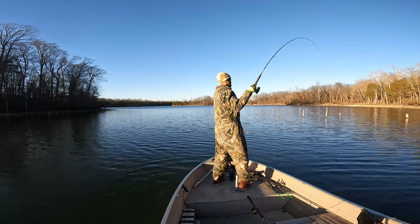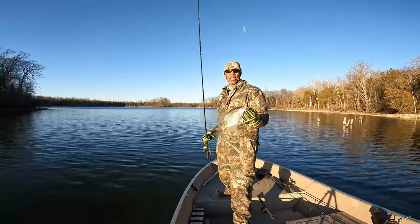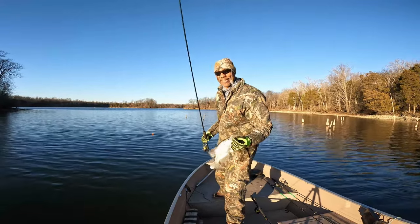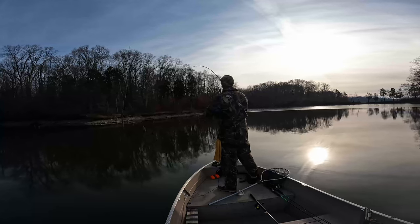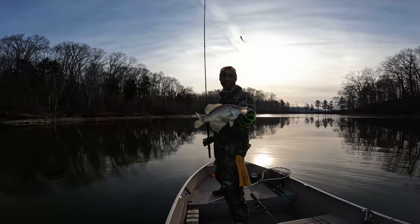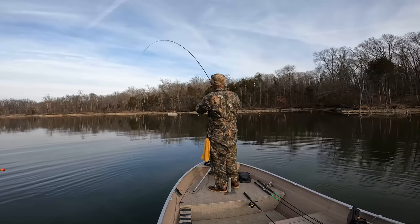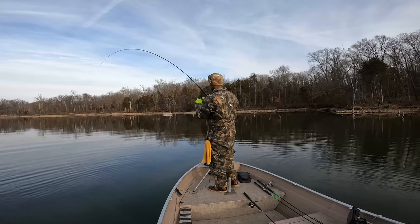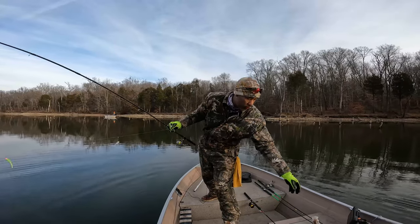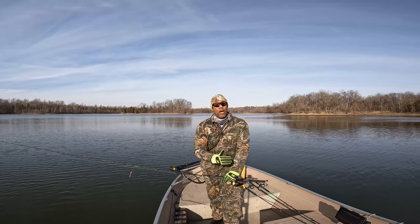There's one there — good tap! We're wintertime crappie fishing today guys. Good fish! Good wintertime crappie right there in the box. Welcome back to the channel, hope everyone's doing well. Thanks so much for joining me — super excited to have you out here with me today.